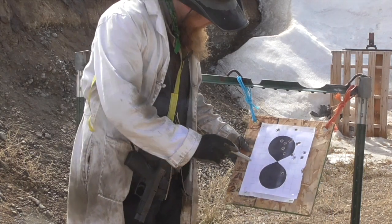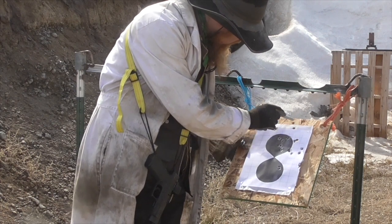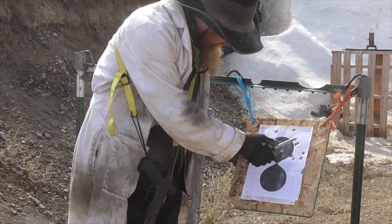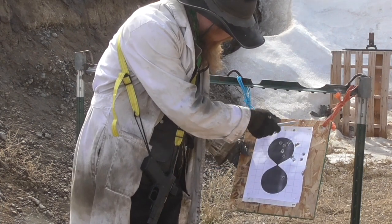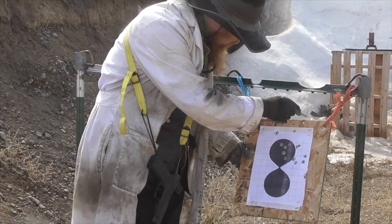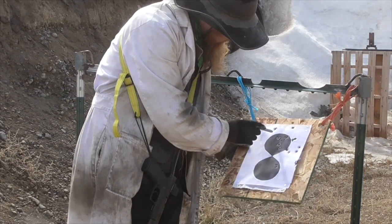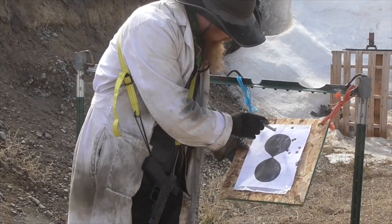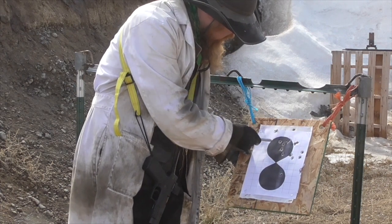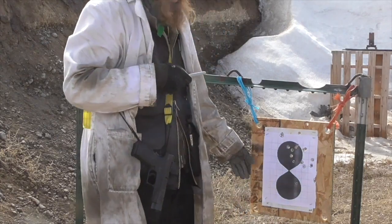So I fired 10 shots, and we've got 8 new holes in the target. It looks like the group moved up a little bit, so I'm guessing that shots 9 and 10 went right over the target board somewhere. The group may have opened up just a little bit, but overall I'd say the group size is pretty comparable to what I got with my printed sabots.